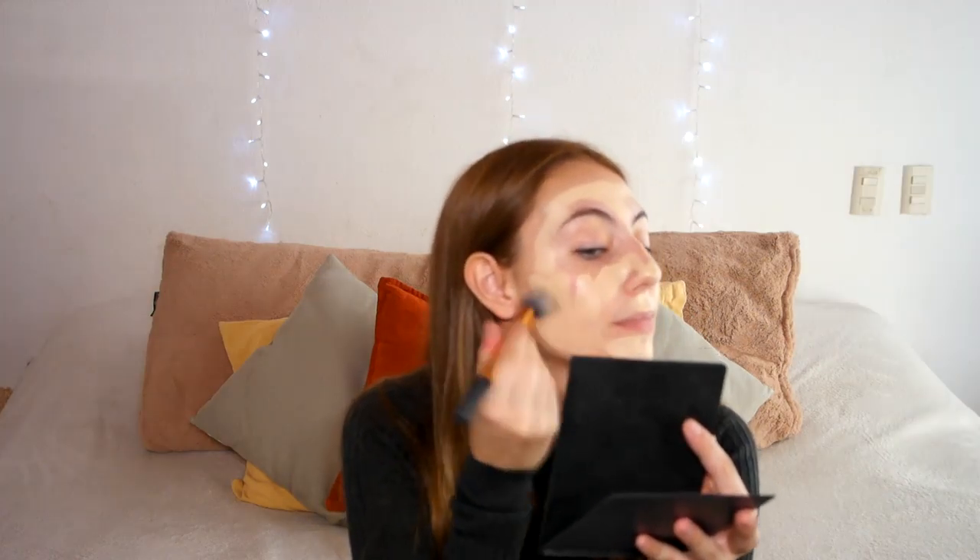Then I'm going to go in with the Makeup Forever stick foundation and douse my face with that, applying it everywhere. Then I'm going to blend it out with the Real Techniques contour brush from the core collection until everything is blended out perfectly and I look like a pasty ghost.